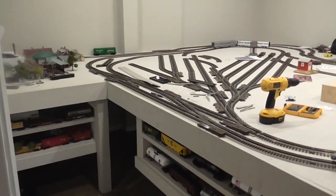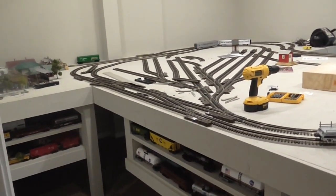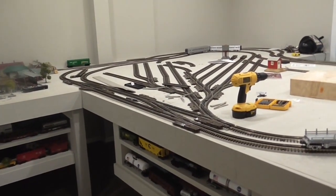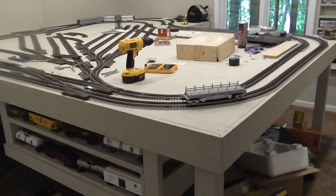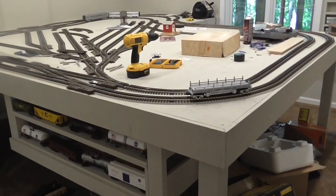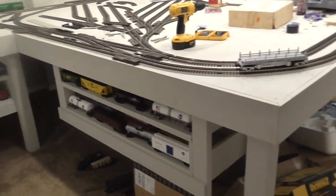There's a gentleman who has helped us put together the train table. He's done a really fantastic job using 3x3 posts underneath, as you might be able to see, as well as some very thick plywood.